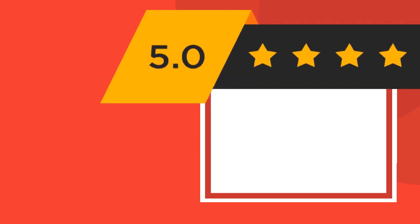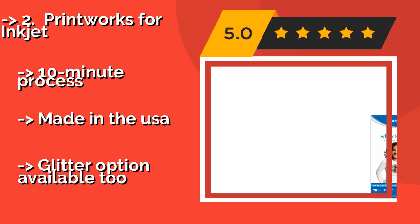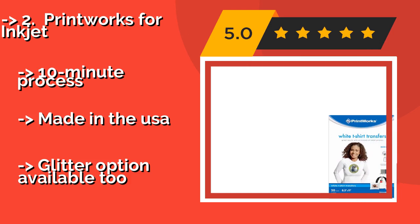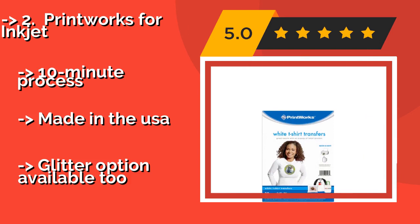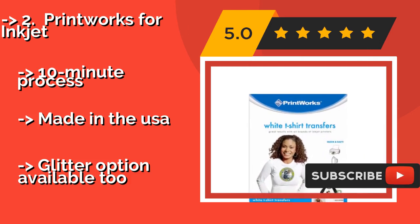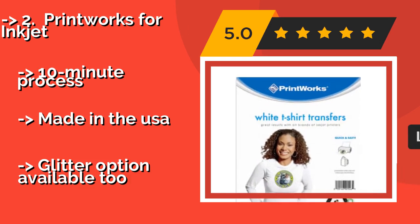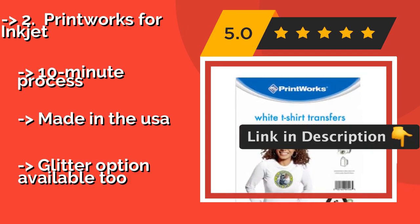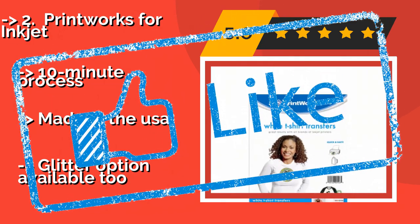Printworks for Inkjet. Designed to make the complex details in photos look great, these Printworks for Inkjet, around $16, do the trick on white fabrics only. With a special fade-resistant coating, they will stick to cotton or polyester blends for good, and there are several package sizes to choose from. 10-minute process, made in the USA. But a glitter option is also available.